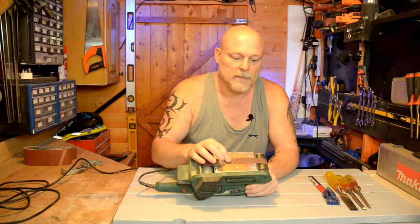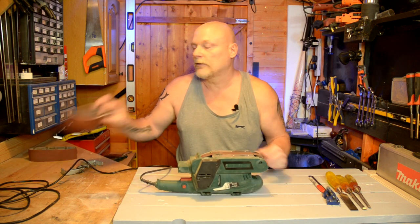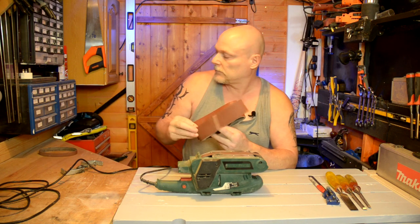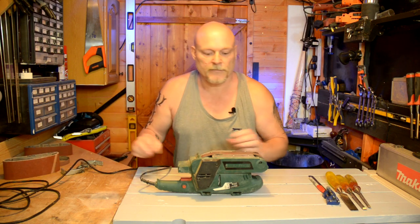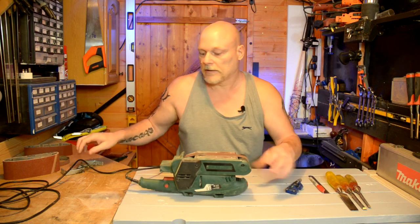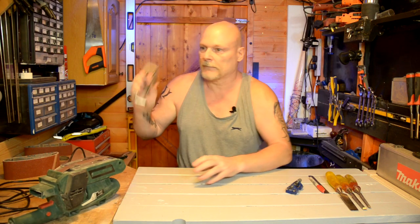Now if you notice, the sand sheet that I've got on there has been cut down to size. These are the normal widths, but I've cut some different width ones — cut them to size myself just with a Stanley knife. This will also be clamped down; I've got the clamps there.